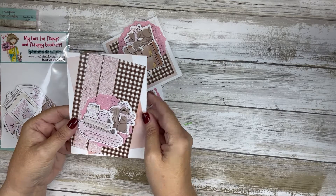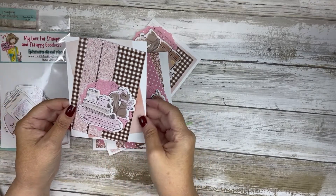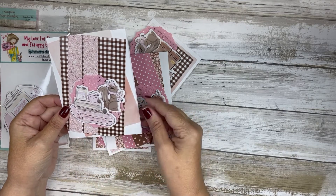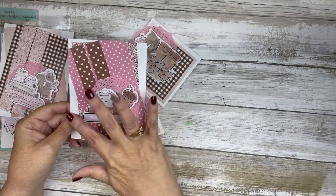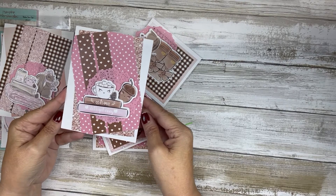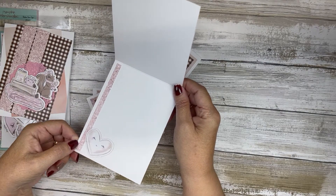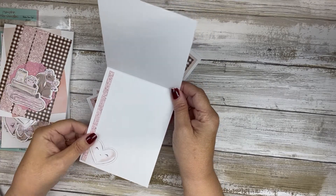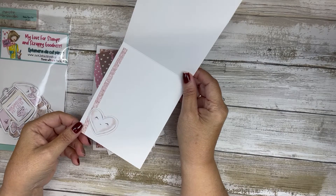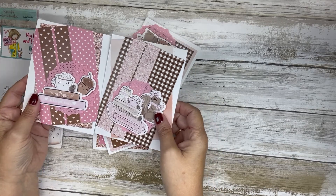I put two strips here, put my focal point here, and popped up these two pieces of ephemera. That is card number one — I used the little blanket one, and then the little squirrel that says 'fall.' For the second card, I used a couple of different pieces: the books with the cup and the little acorn. I finished them off inside with a narrow little strip because I cut my strips too narrow to begin with, and I had to go back and cut more, putting a little heart ephemera piece on the inside of both cards.